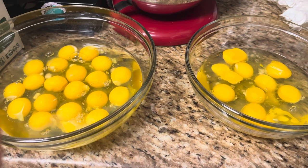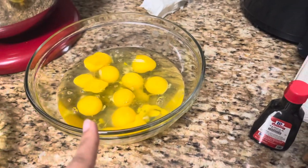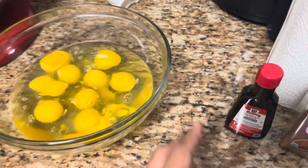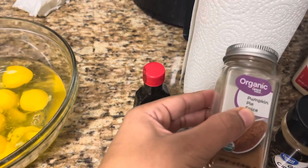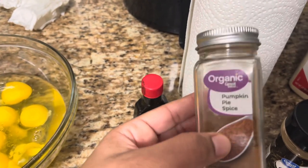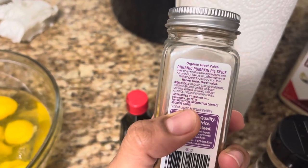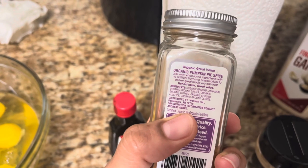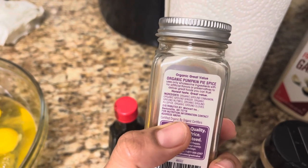We have about 20 eggs here and about 10 eggs here — these ones I'm using for French toast this morning. We're gonna put some vanilla. I usually do nutmeg but I can't find it, so I'm just gonna add a tiny bit of pumpkin spice, because it does have cinnamon, ginger, nutmeg, and all those good flavors you find in French toast.